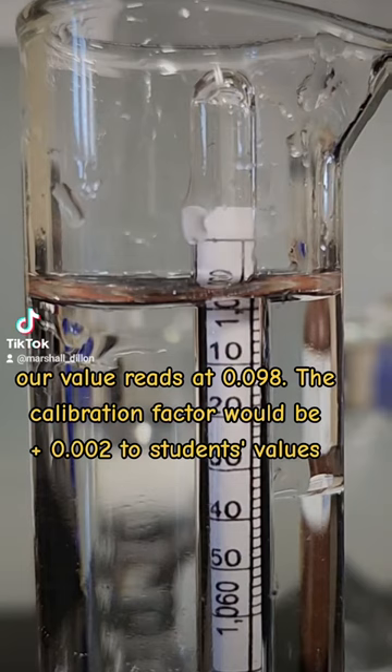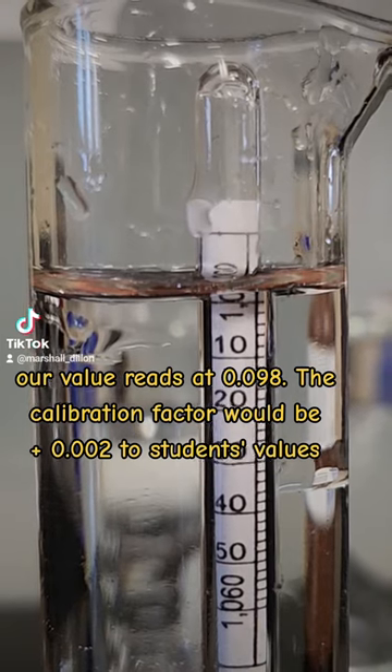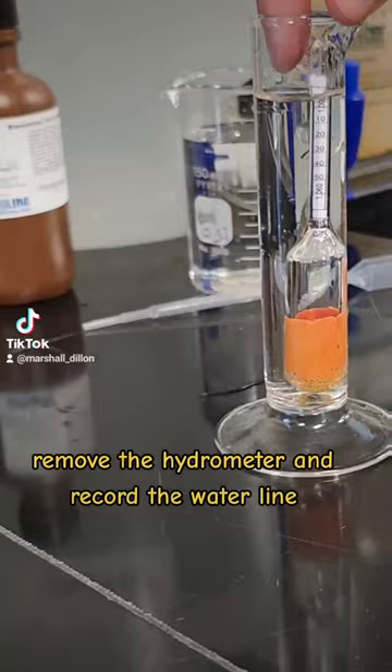Our value reads at 0.998. The calibration factor would be plus 0.002. Remove the hydrometer and record the water line.